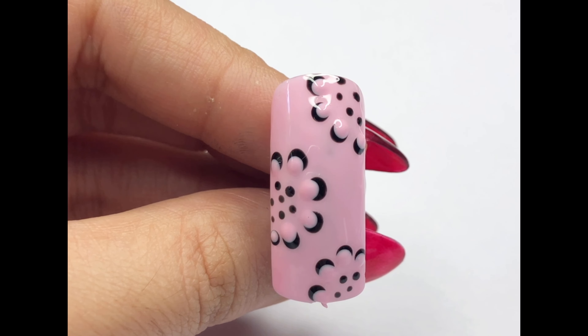After finishing the dotting, it's time to cure the nail under the UV light for 30 seconds. This helps to dry and set the design in place, making sure it lasts longer and looks perfect.